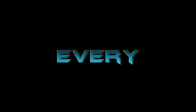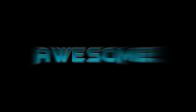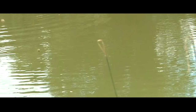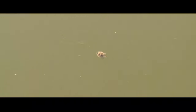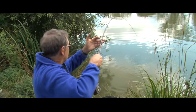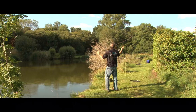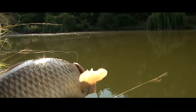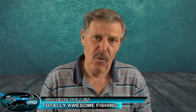Yee-haw! Welcome to the Totally Awesome Fishing Show. Now, I don't often get caught up in a little cult of fishing, but there's one style of fishing — a technique that I seem to have got a bit of a bug for — it's fly fishing for carp.